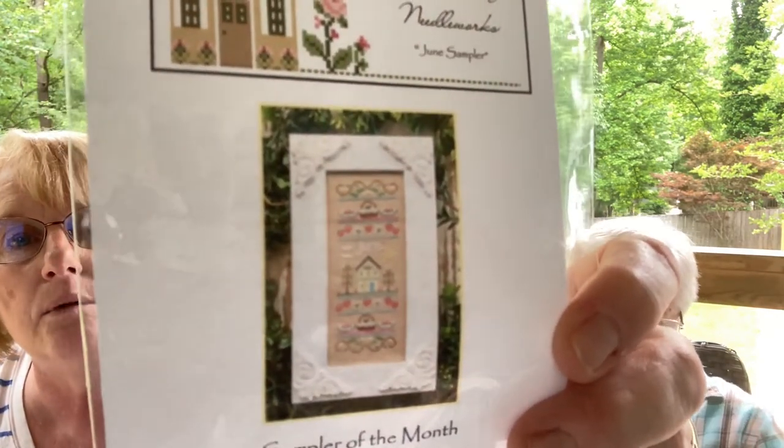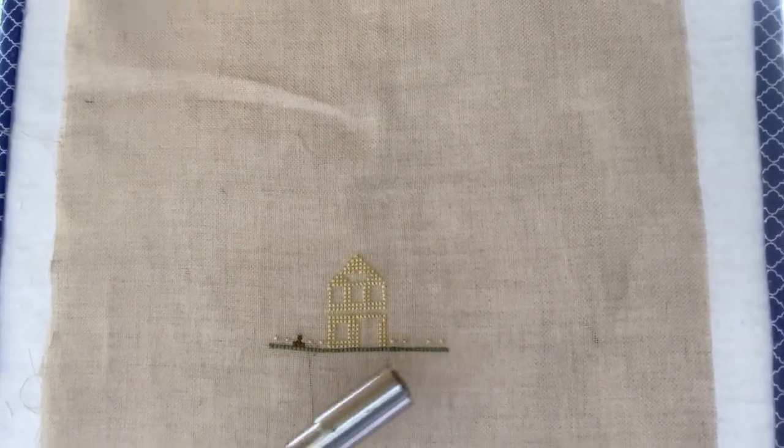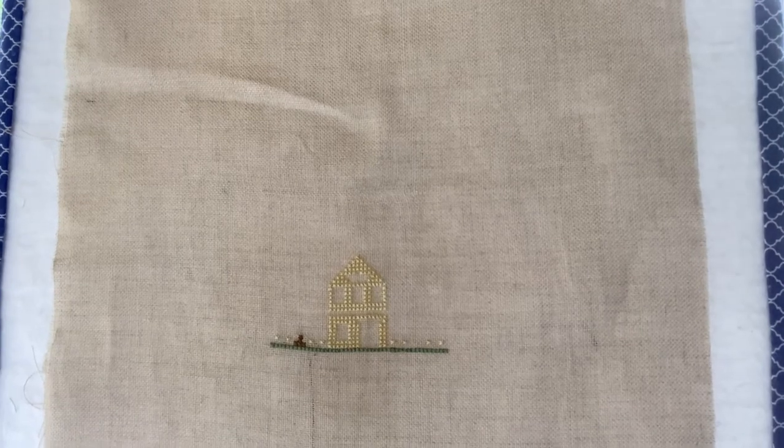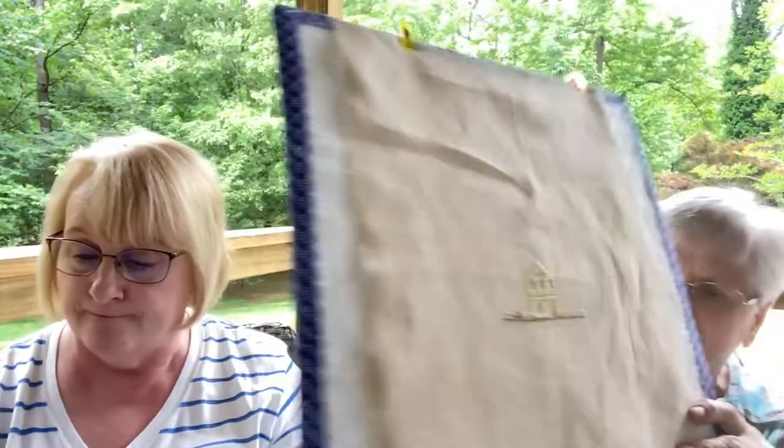We had another new start. I finished February and decided it was fruitless to start with May even though it's May, so I'm doing June — I thought it was just so cute and maybe I can stay caught up now. It's on 28-count stash fabric from my closet. I got the yellow house done and the grass it was sitting on. Two strands over two — a pretty good start from yesterday to today, and hopefully done by end of month.